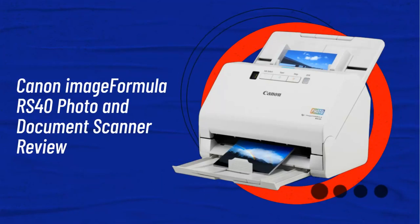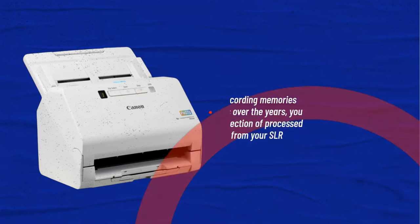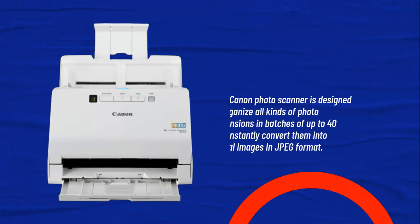Canon Image Formula RS40 Photo and Document Scanner Review. If you've been recording memories through pictures over the years, you likely have a collection of processed published prints from your SLR camera days. This Canon photo scanner is designed to organize all kinds of photo dimensions in batches of up to 40 and instantly convert them into digital images in JPEG format.